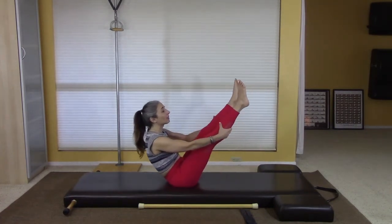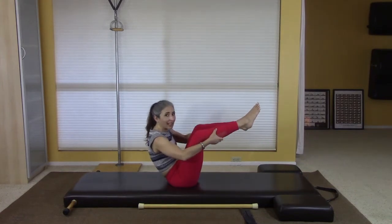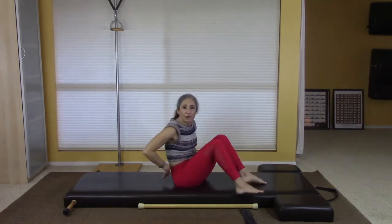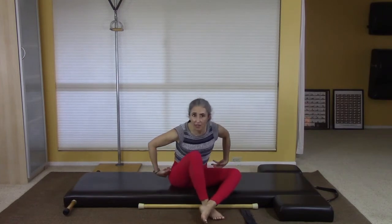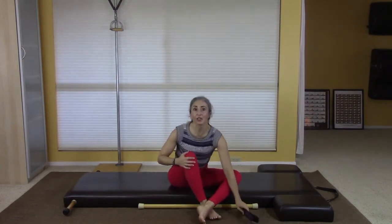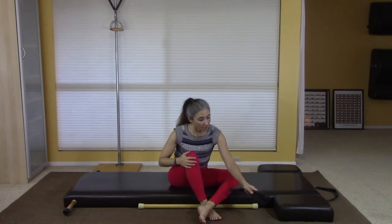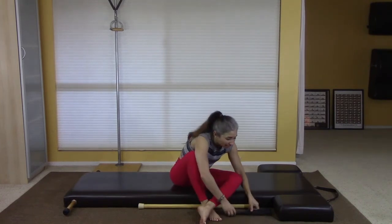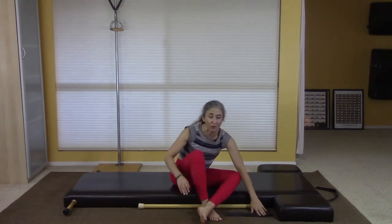That is my rant about using the straps to better your Open Leg Rocker. If someone continues to do it with their hands low, bent legs, not lifting and reaching up, it's never really going to get better. Use the straps if you have them. If you're in a mat class, you can request them — I'm sure the studio has some. Just put them by your mat, and the people who know they need them can use them when they get to that exercise.